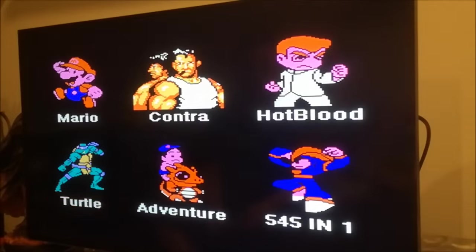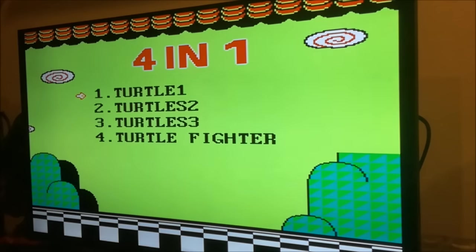Let's check out the Turtles section! It's got all four games — one, two, three, and the Tournament Fighters Turtles. That is really awesome!